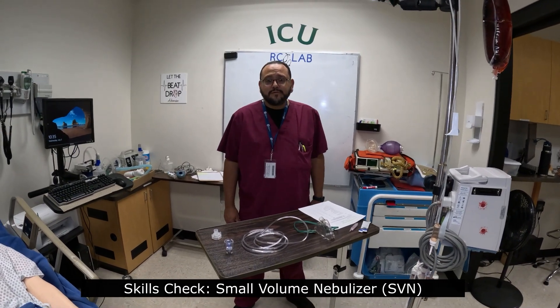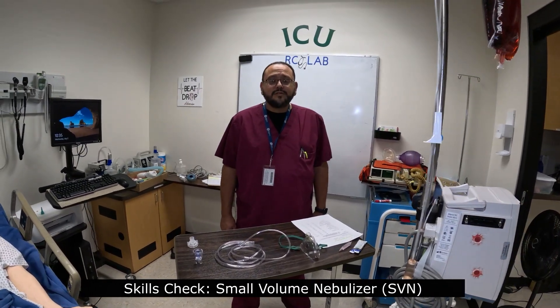Hi, welcome. My name's Harvey Olivio, clinical instructor at Carrington College, Las Vegas, Nevada. I have the respiratory guy with me, Mr. Houston, on the video camera. Greetings, everyone.